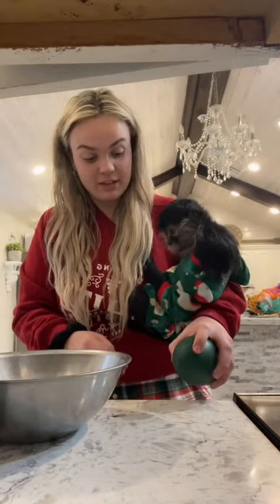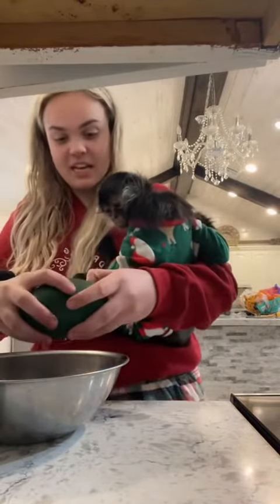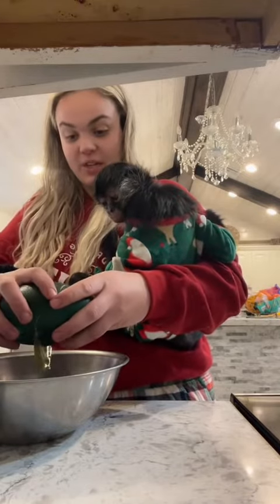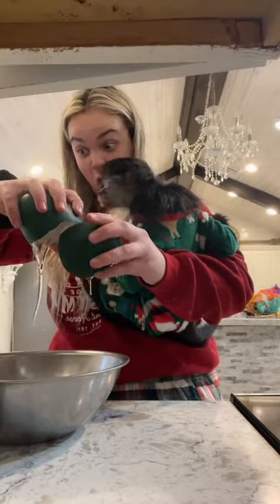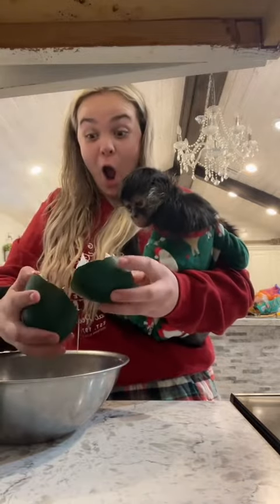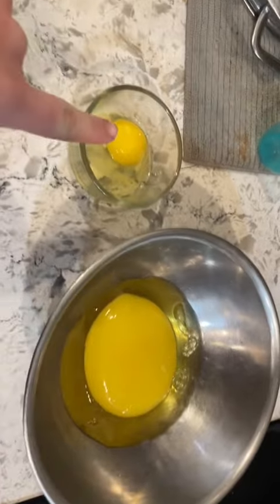I don't want to screw this up — you really gotta bang it on the counter because it has a really thick shell. Holy crap, that's huge! Look at the difference, oh my god. I can't even cook a regular egg, I have no idea how I'm gonna cook this emu egg.